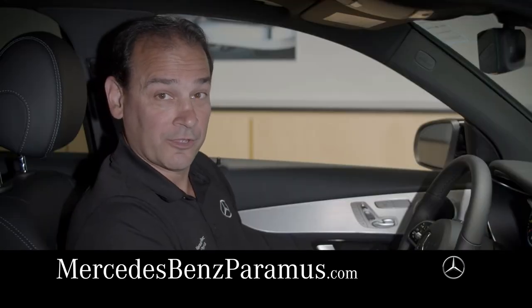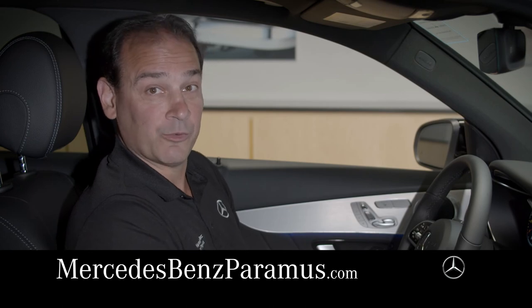As always, if you have any trouble setting this up, feel free to stop by Mercedes-Benz Paramus and we can help you with that.